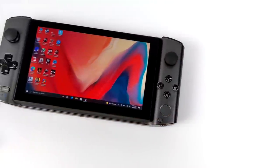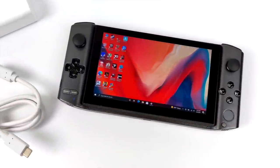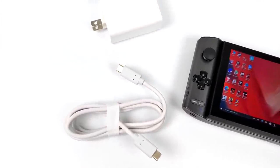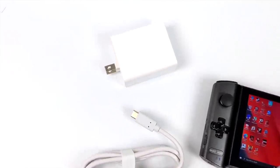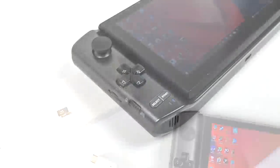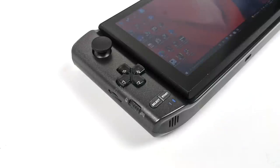Along with the Win 3, inside the box you're also going to receive your USB Type-C charging cable, a 65-watt power supply, and it did come with a glass screen protector that you can opt to put on or not — I would highly recommend it. When it comes to the built-in controller, we do have a switch here that'll put it in mouse mode where we can use the analog sticks and triggers like a mouse.